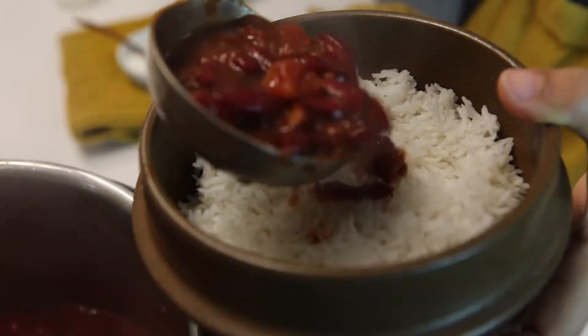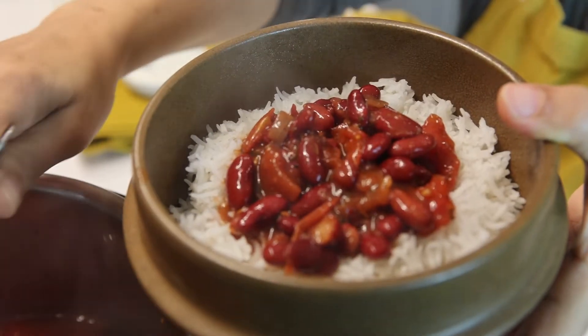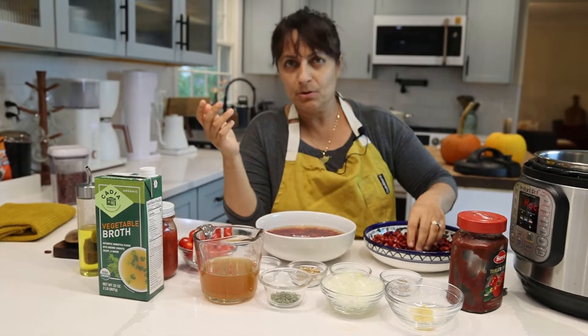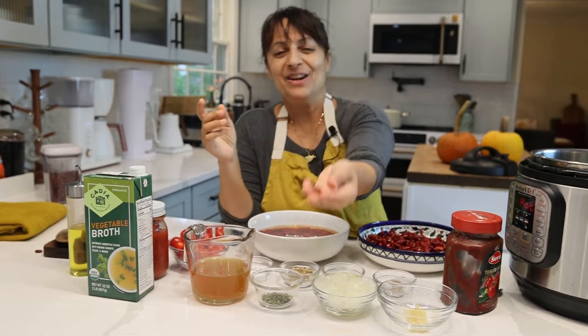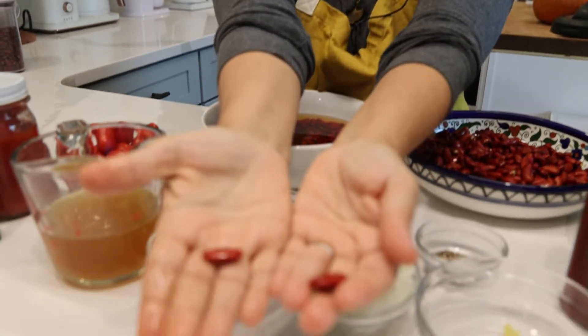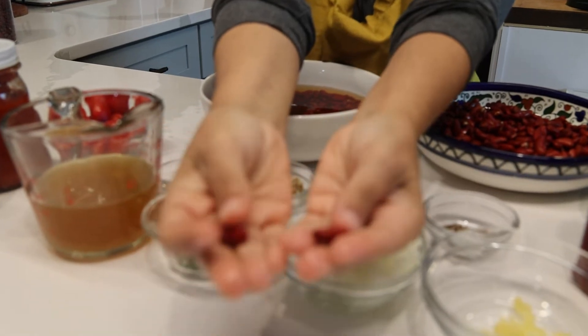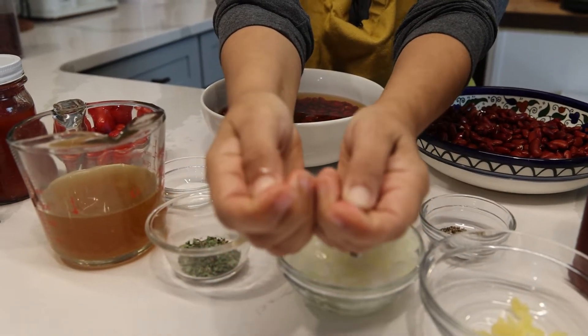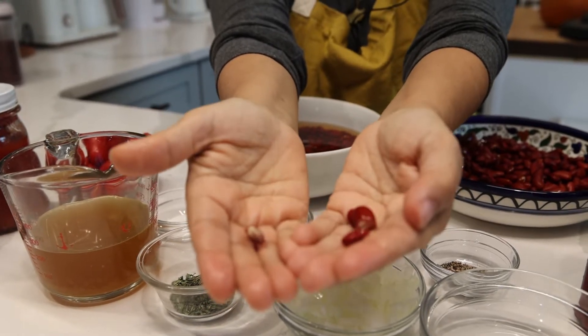Let's be honest — sometimes we have an idea in our head. Tonight I'm going to make lubia, right? So you soak it and then you forget about it for maybe two days. And then it will look like this. You can see the difference: soaked for a couple of hours versus two days — it's a little bit plumper, a little bit fatter. If you forget about your beans, you can still use them.